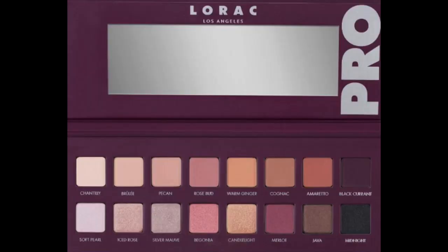To make things really easy, I'll be using one palette — the Lorac Pro. These are the colors I'll be using today.